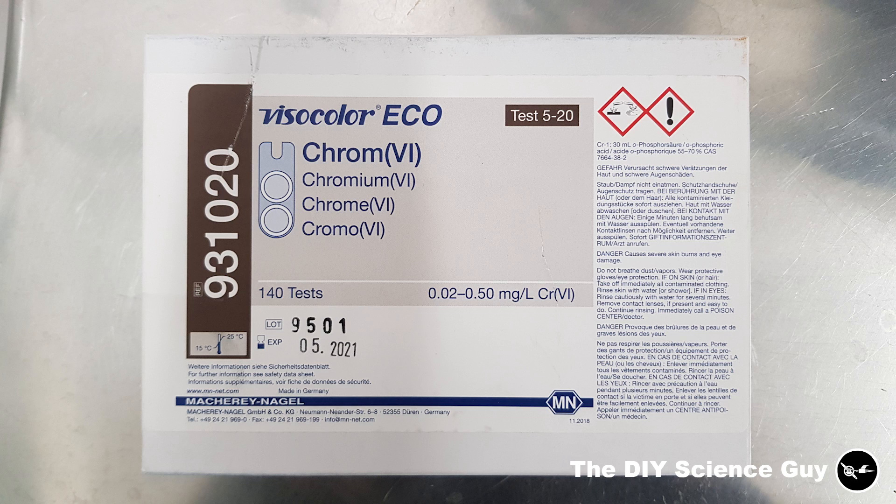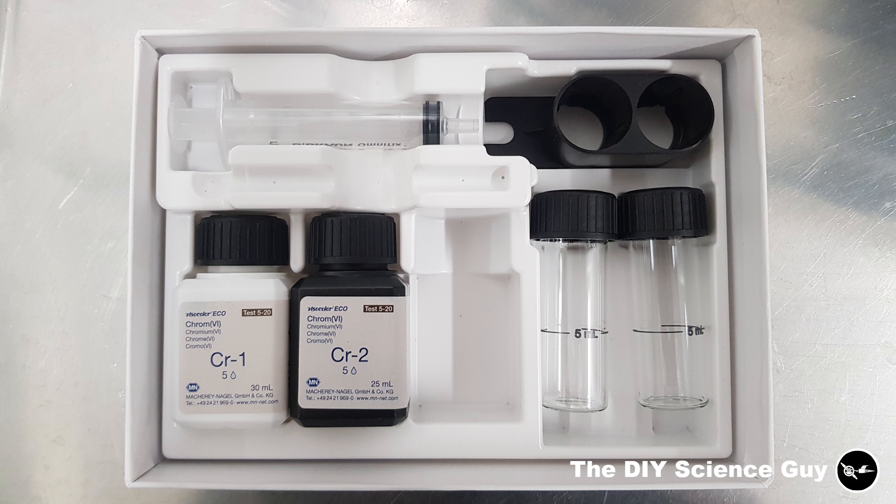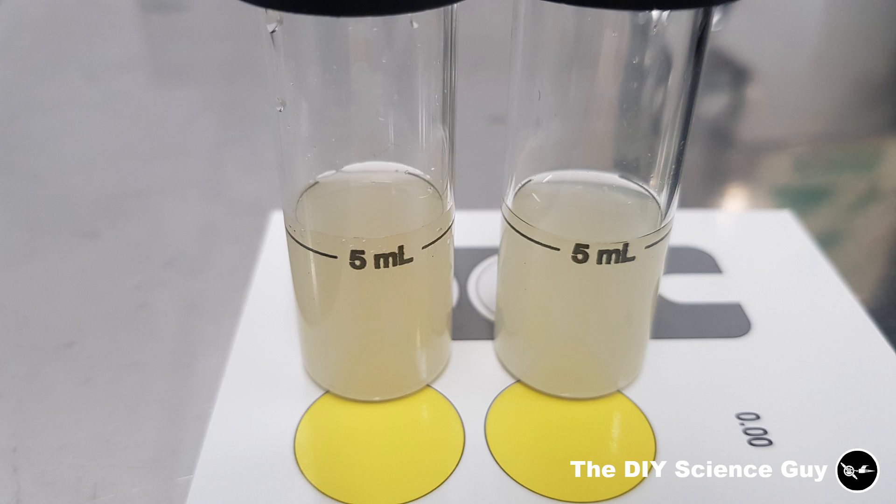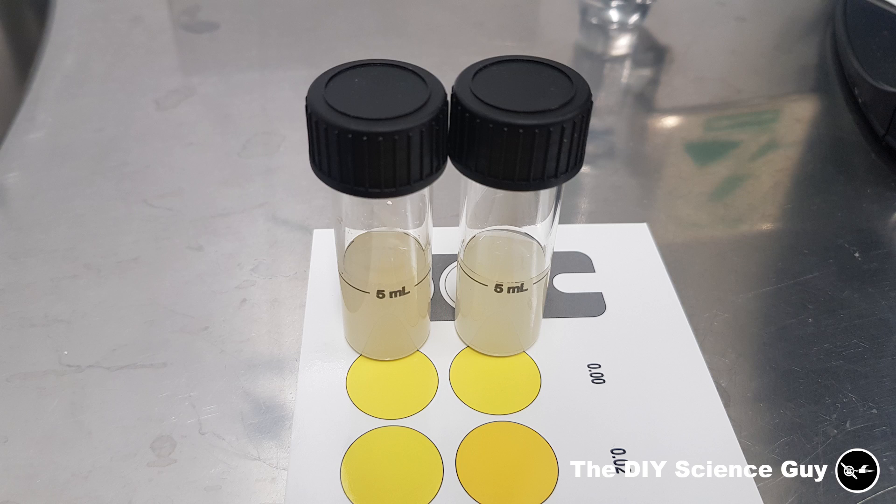This is the test kit I used. You just need to put in a few drops from the white bottle and the black bottle, shake it up, wait three minutes, and then do a color comparison on the card. You can see the color changed a little bit — I added the droplets to the left vial and the right vial is just for comparison. I'm actually not sure if the color change came from chromium in the solution or just from the color of the droplets themselves, because they were a little bit brownish. So if there's chromium in it, it's a very small amount.